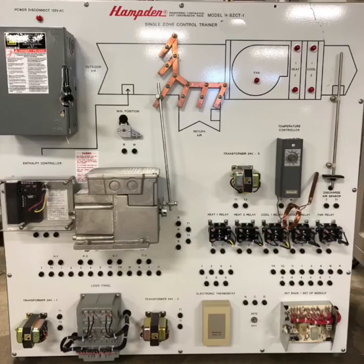This is the newest addition to our training lab, the Hampton Single Zone Control Trainer. It's designed to introduce new techs to commercial forced air zone control, and it's awesome.